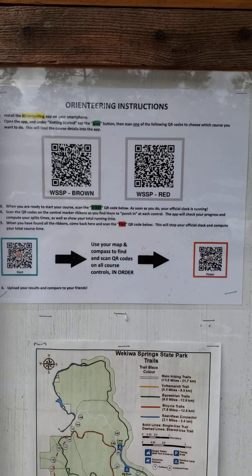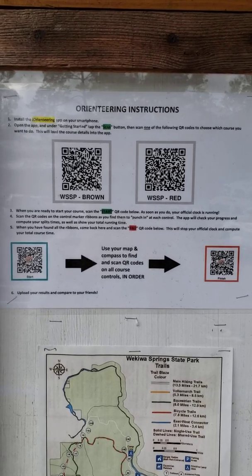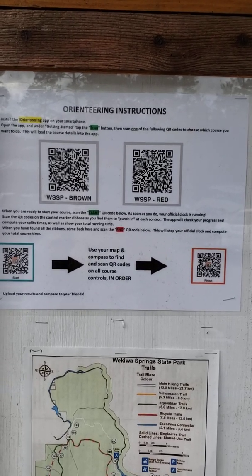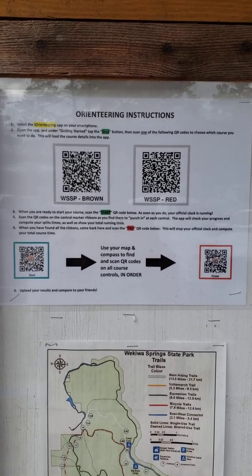Also, it will offer you the opportunity to upload those results to the database, and please do that so that we can keep track of who's done the course and how things are going. This is our way of collecting results on the courses, since we can't be there in person to do it.